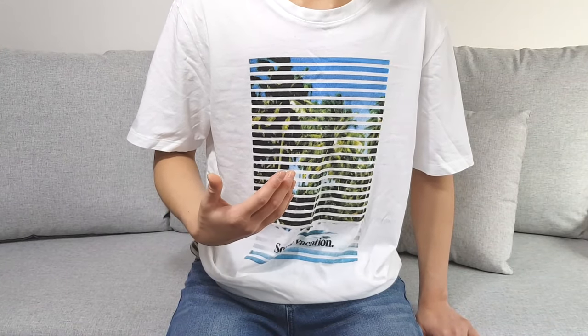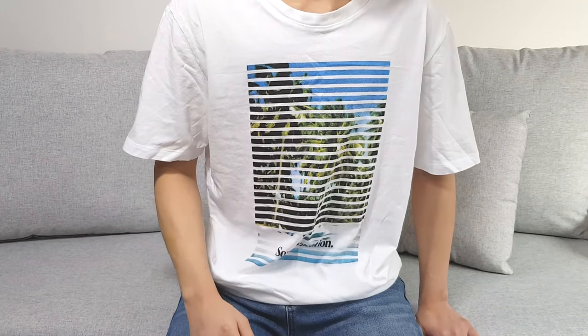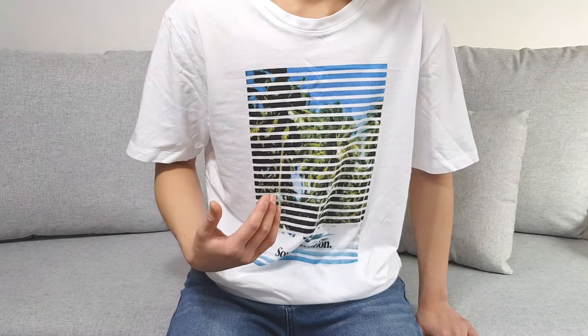Hey guys, I'm Ray, a 20-year-old trans guy living in Korea, and today I'm gonna show you how I pack.